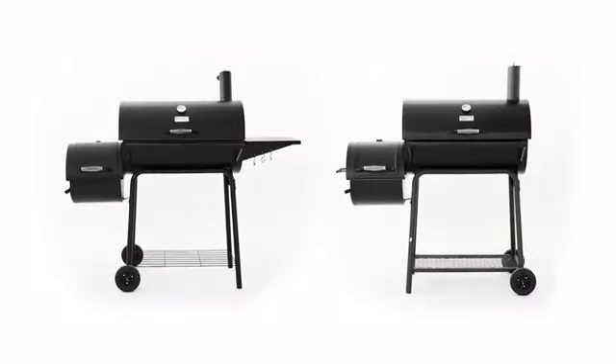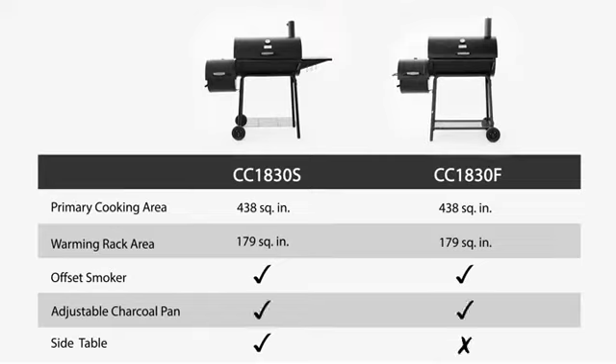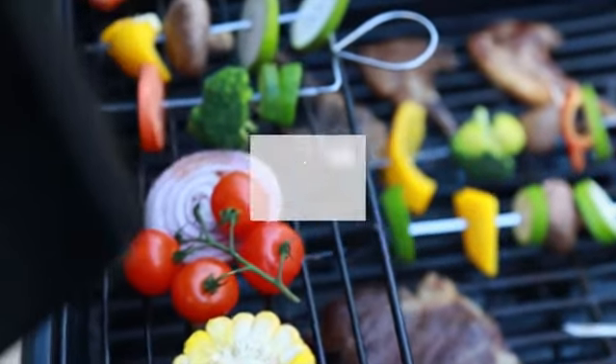The Royal Gourmet Charcoal Grill with Offset Smoker is something you shouldn't miss for your upcoming backyard party. Love grilling. Love Royal Gourmet.